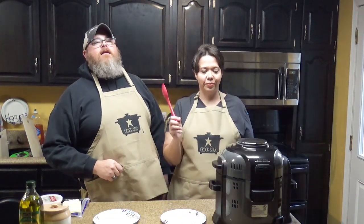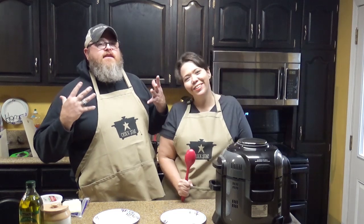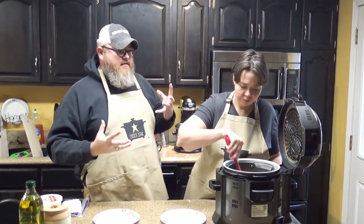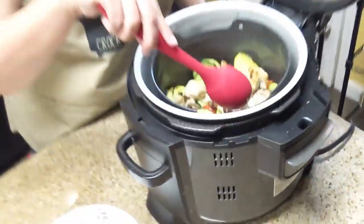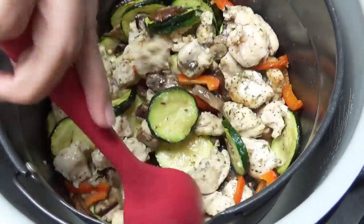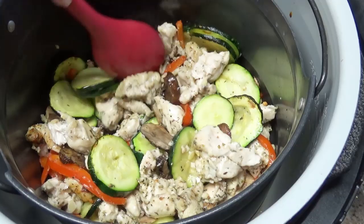We are back, y'all, and lunch is serving! The whole house — I was in the other room and the smell just permeates the air. That garlic and that Italian seasoning smells so good. Look at that — you can see we're starting to get roasted, but just to make sure, because there's a lot of food in there, we're going to cook it just a little bit longer, and you can do that after stirring.